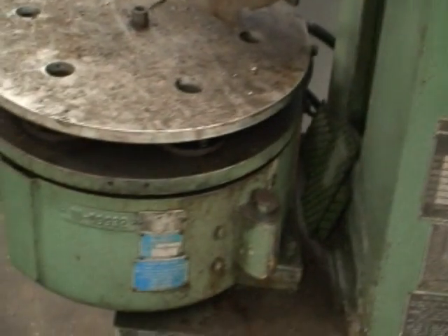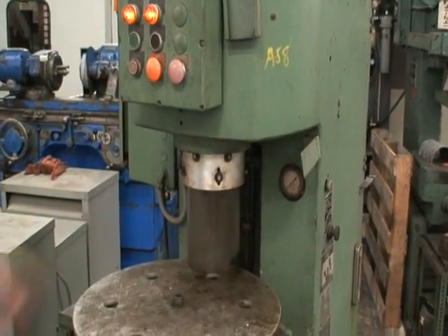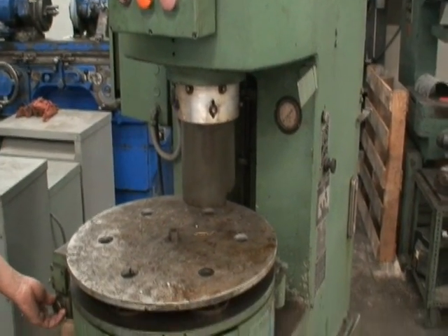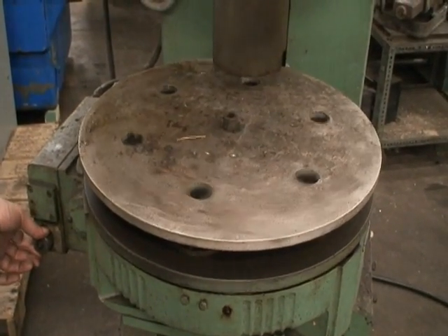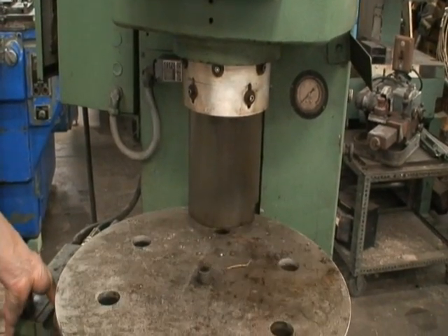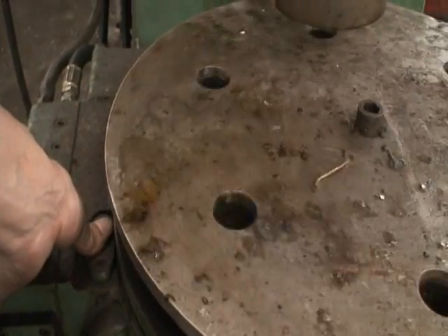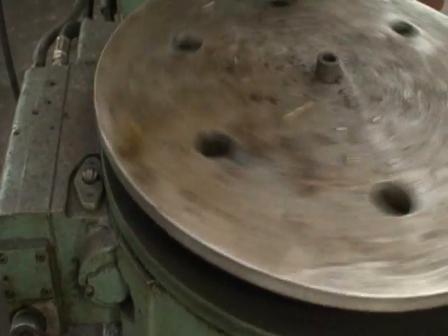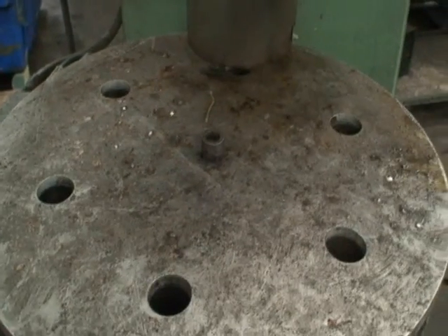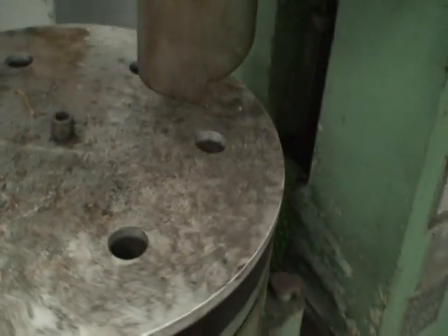We'll just go ahead and start the machine and watch it. Now, the daylight on this table — this is the little skip valve. If you put a block in each position that would allow the valve to be pushed down, it would skip index. The 18-inch daylight is from the top of the ram with the ram in the up position to the bed of the table, which is down here. It does not include that rotary table height.